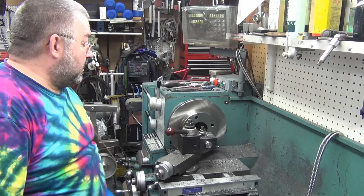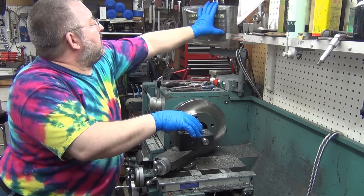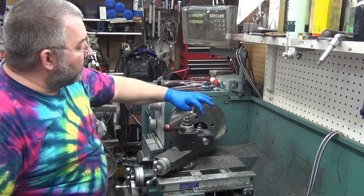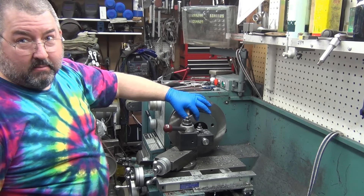The last one measured out at 2.993. This isn't quite as critical because what I'm doing on this one is making stainless steel step sleeves that go in and make it lug-centric. That way I don't have to machine the hubs, because that's a huge drawback of having to machine the hubs.